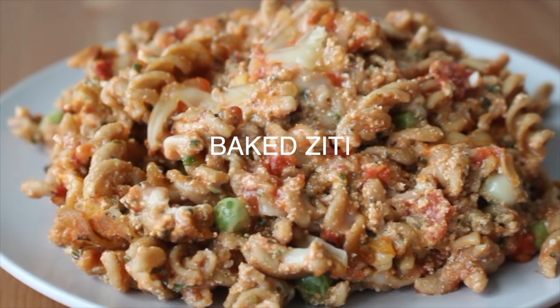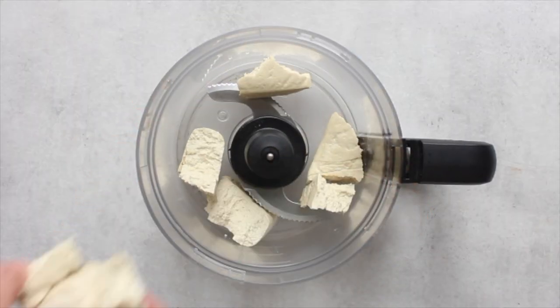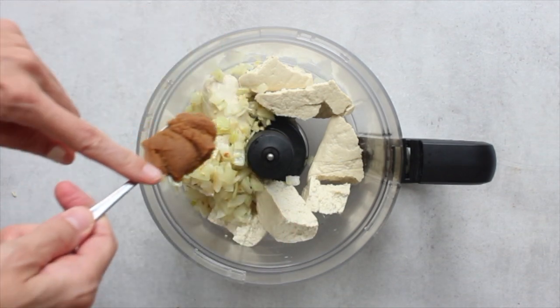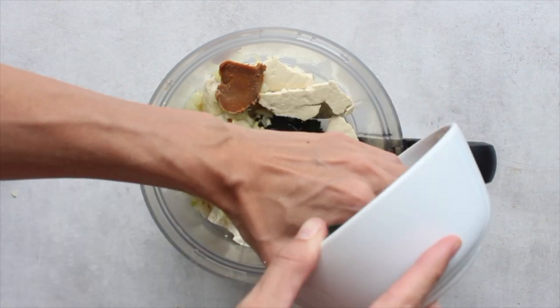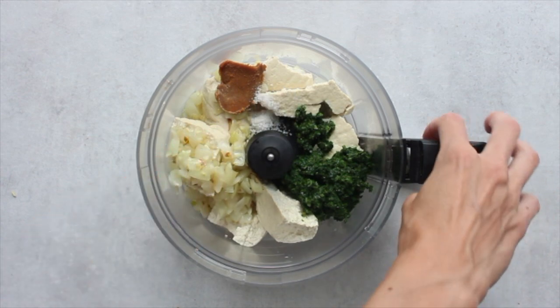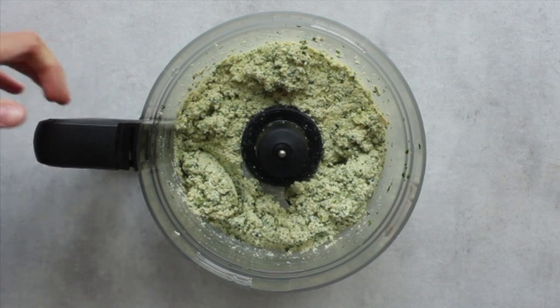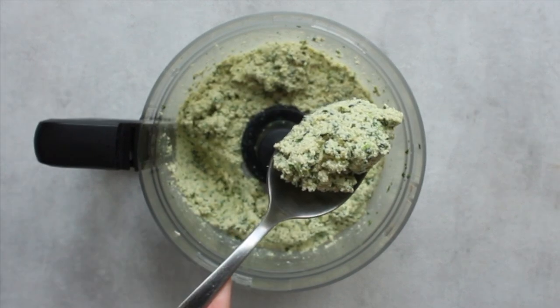So let's start out with some baked ziti. To start, we're going to make some tofu ricotta by processing some firm tofu with some sautéed onion and garlic, a little bit of miso, some lemon juice, and I like to add in some frozen spinach — but this is totally optional — and then a pinch of salt. You're going to process this until a smooth, creamy ricotta texture forms, and this is going to be your ricotta cheese.